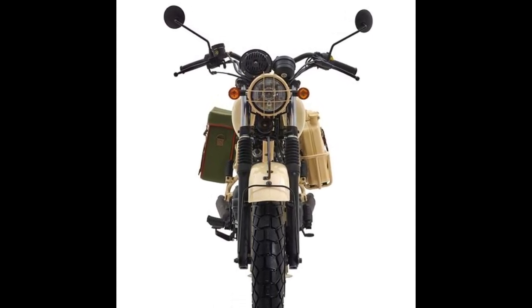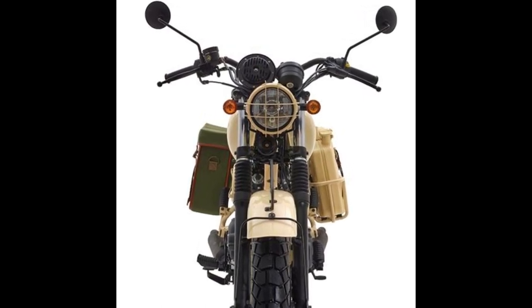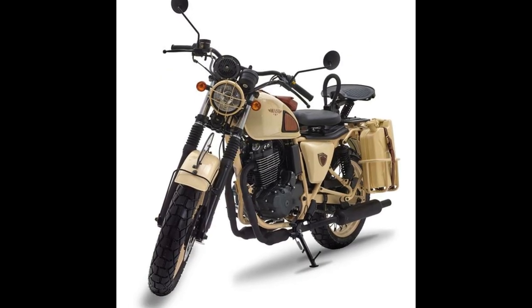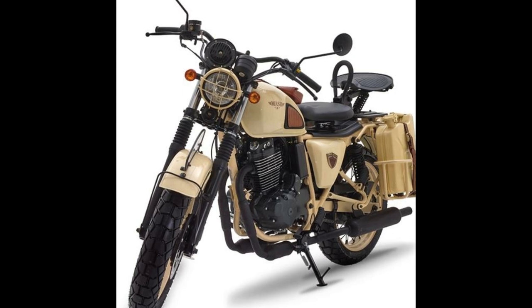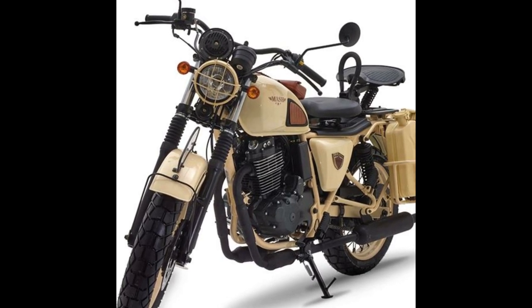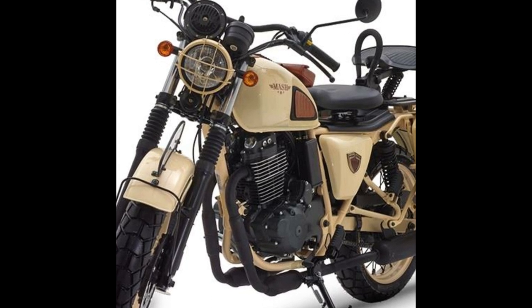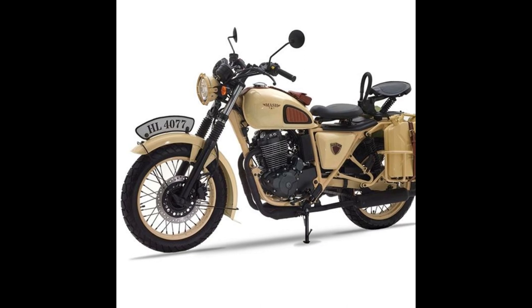The Mash Desert Force 400 totally looks the part of military motorcycles from the 1950s and 1960s. These motorcycles were not only utilitarian but also had some off-road ability to help them go over rough terrains on the battlefield. After all, they were primarily used for reconnaissance missions, as they were more nimble and agile than their four-wheeled counterparts.